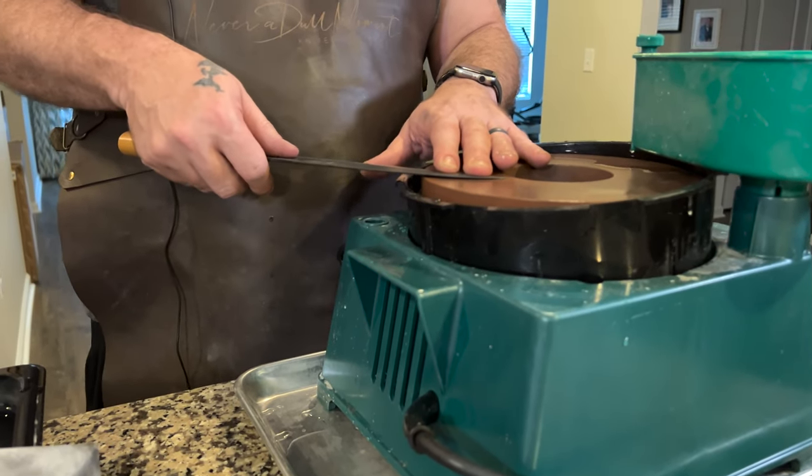So let's get into the thinning. This knife is going to be laid down on this CBN stone — this is an 800-grit CBN stone. We're going to lay this flat. We want it on that first bevel, and then we want to not spend a lot of time in one spot because we want this to be thinned evenly.